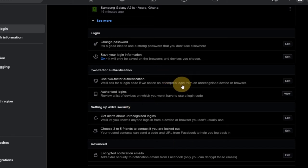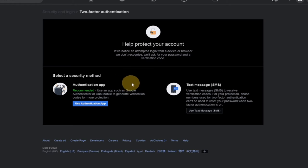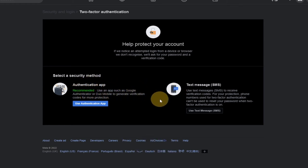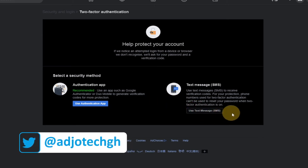Two-factor authentication is going to help you a lot. So just click on Edit and wait for that to load. There are going to be two options — you can decide to receive a code through a short message service or use an authentication app. Even though the app is recommended, you need to download a different app for that verification. Text message is going to be the easiest way for you to get your code, so we're going to go with Use Text Message.